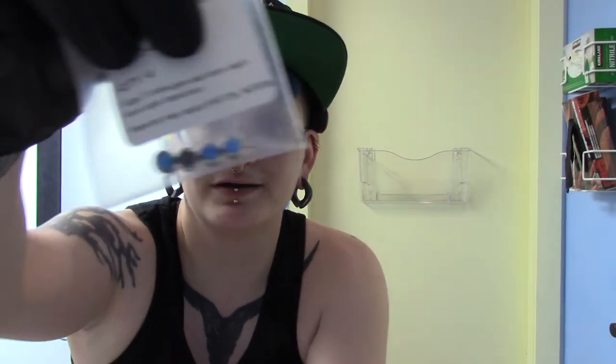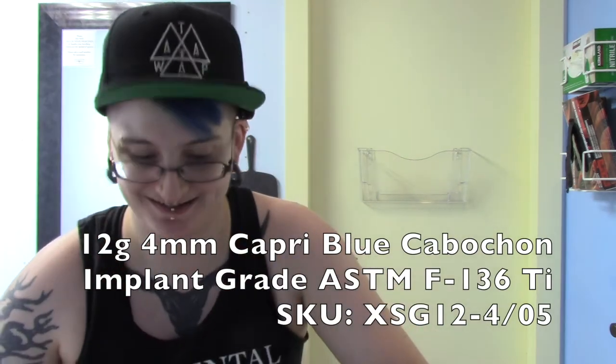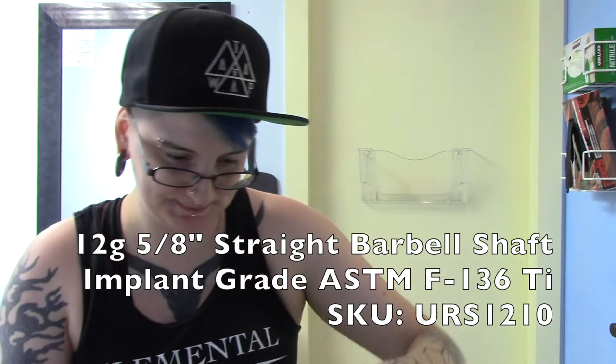Here they are in package. I chose my favorite Capri Blue because I love that. And here are just the bars. I randomly took out a 5/8ths — because why not?